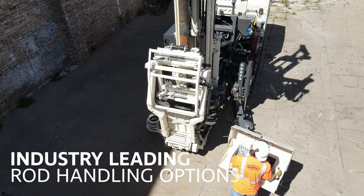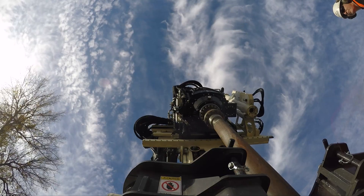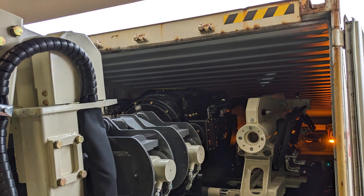Couple the GV5 head with the industry's leading rod handler and you have a super powerful rig that offers higher productivity with less operator fatigue. All this power and technology in a compact rig capable of tracking into a shipping container to deploy anywhere in the world.